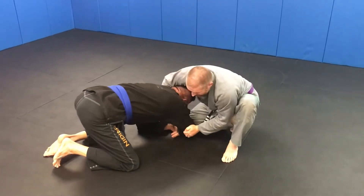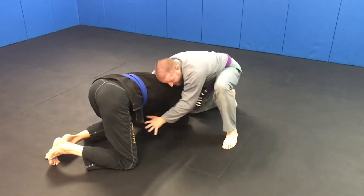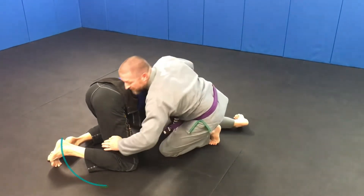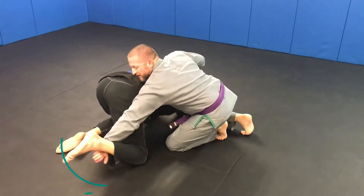Sometimes we have to cup the tricep low, not high, in order to open them up a little bit. We pressure down and move him back. Our head comes into this pocket, and we leave our arm down to his ankle — not pulling his leg, but weaving it out like we're trying to push it away.